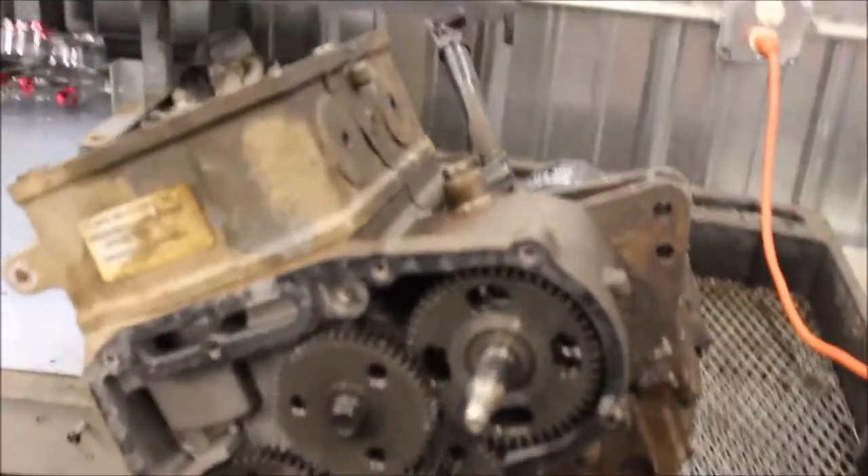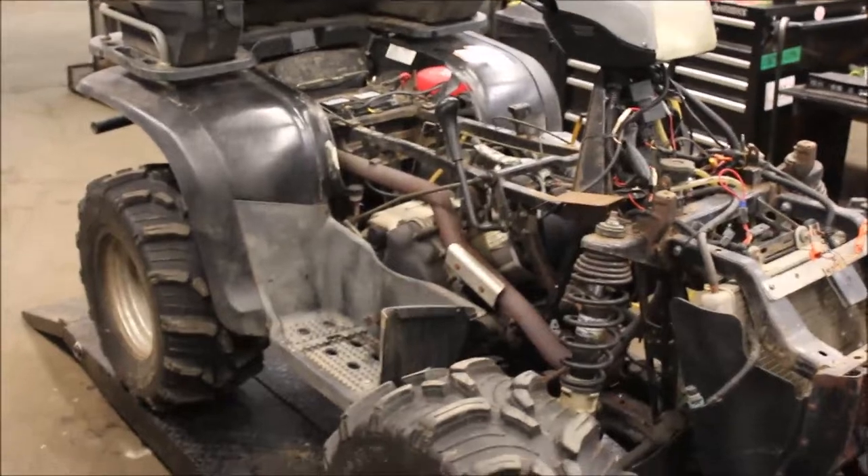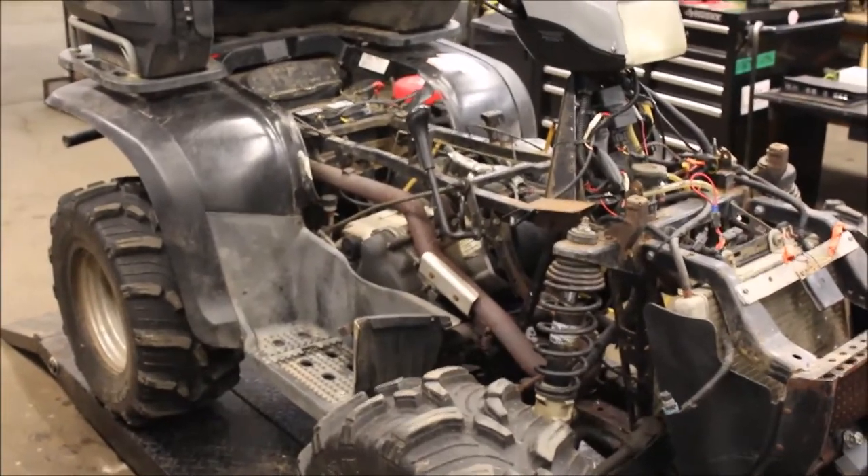I've got another 700 over here that I got torn apart, and it's the same deal — it's overheated, the head's warped, but the rest of the engine looks good. The water pump seal leaked on that one, you can see it's all black. I'm going to videotape as I'm going along so you guys can see what I'm doing.